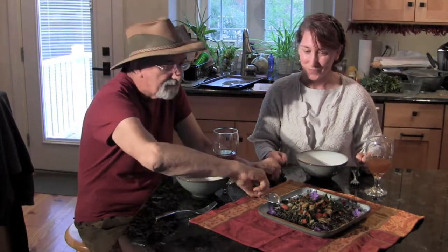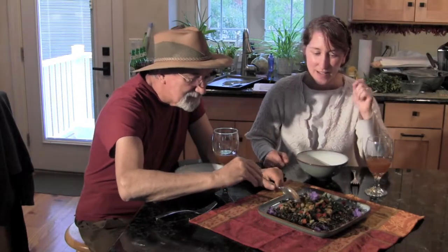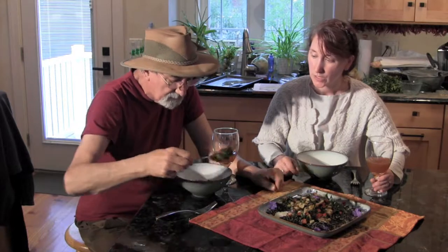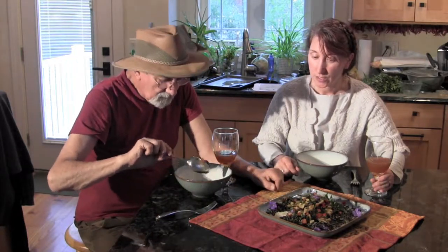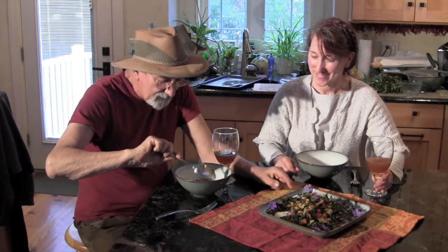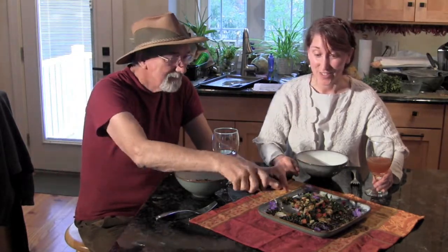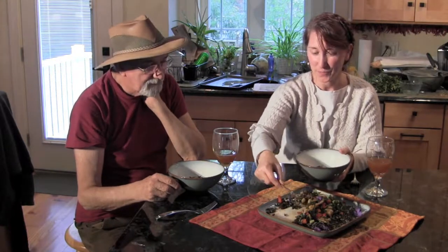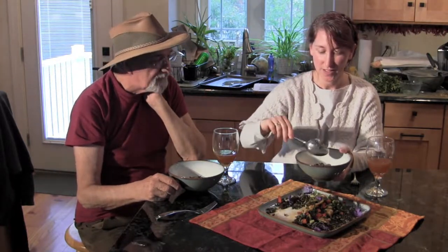Let me get in here first — I want to have some of this. It looks so darn good. I like the large chop of the sunchokes because that gives a nice contrast, since everything else is kind of small. Not only do they look beautiful, they're going to taste beautiful. And the field garlic bulbs in there — they'll crunch. I really love leaving them whole; they just add an interesting aspect to things.